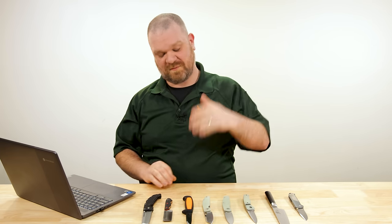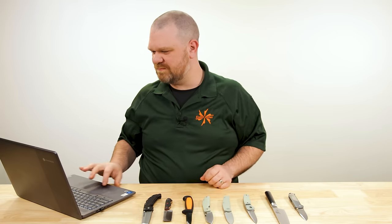So again, comment section: fixed blade or folder for the youngsters — and if a folder, what type of action are you keen on? Let me know what you think.